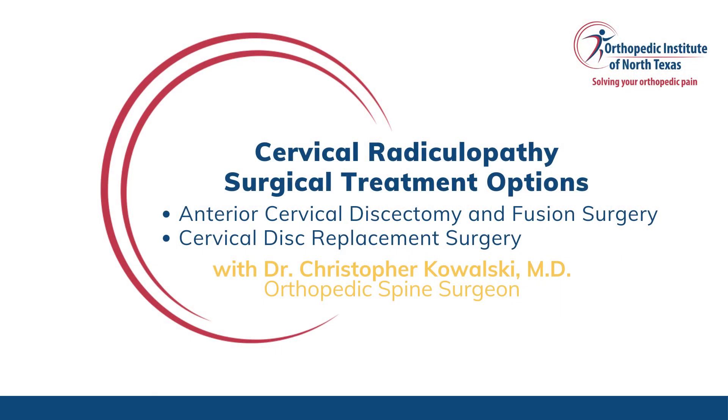Hello everyone, I'm Dr. Chris Kowalski, orthopedic spine surgeon at the Orthopedic Institute in North Texas. Today I want to talk about the surgical treatments for one of the most common conditions I see in the office, and that is cervical radiculopathy.